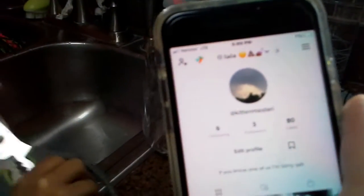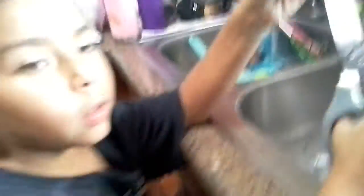Guys, I'm recording. Where's the — K-I-T-T-E-N-M-A-S-T-E-R-I. Okay. Kitten Master I.